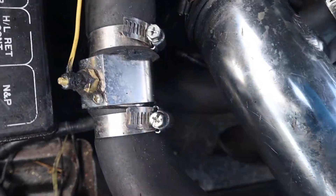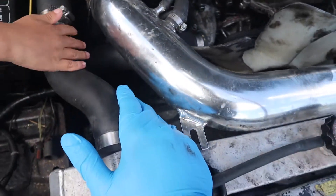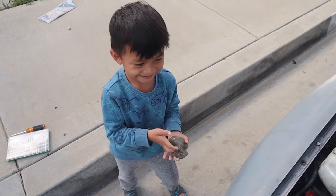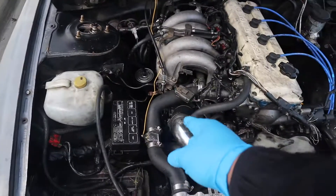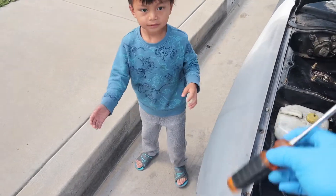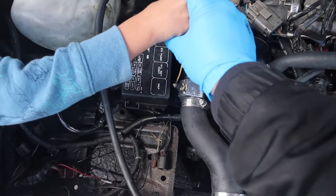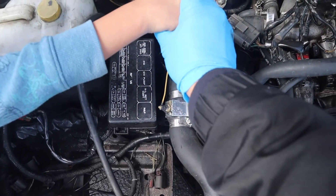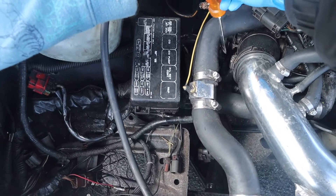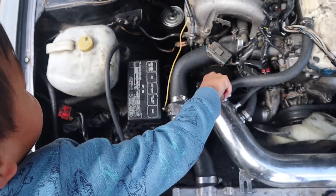There's a little alternator bracket right here — hopefully you can see that if the camera focuses on it. It's the bracket that holds the alternator in place from the tensioner. So I'm gonna do it — you ready to work on this? You want to unscrew that part? Put that down, grab this, and go ahead and touch right here — twist it.